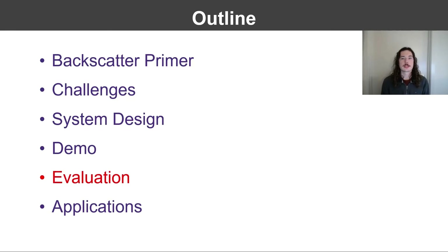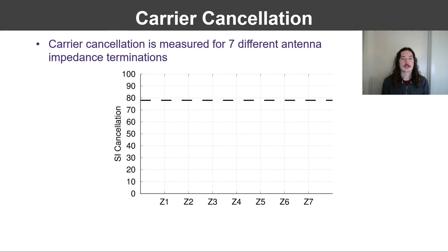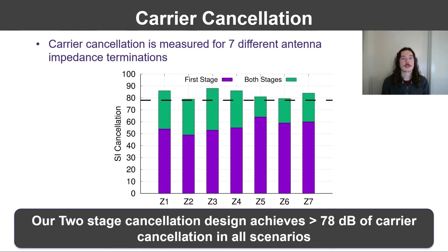Now I'm going to discuss the evaluation of our system. First, we evaluate the efficacy of our two-stage cancellation network. To do this, we generate seven arbitrary impedances and connect them to the antenna port of our full duplex reader. These impedances span possible variations of the antenna due to environmental factors in normal operation, represented on the x-axis. On the y-axis, we plot the carrier cancellation, with our 78 dB requirement marked by the dotted line. Using a one-stage network, the cancellation has a median of about 55 dB, which is far short of the requirement. When we tune both stages of our two-stage network, the design surpasses the cancellation requirement in all cases.